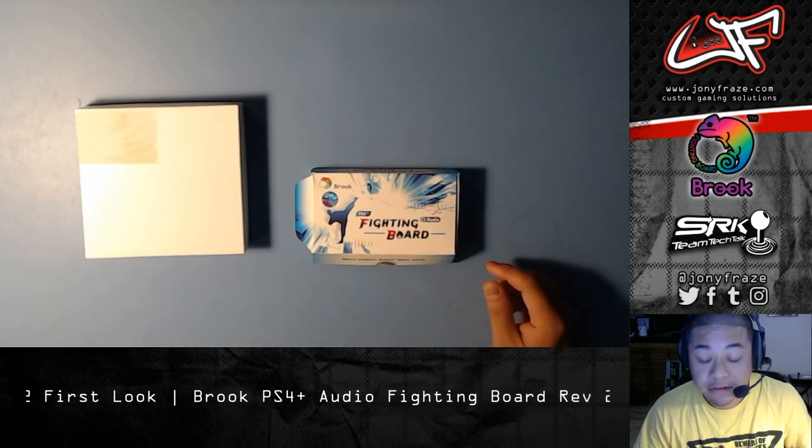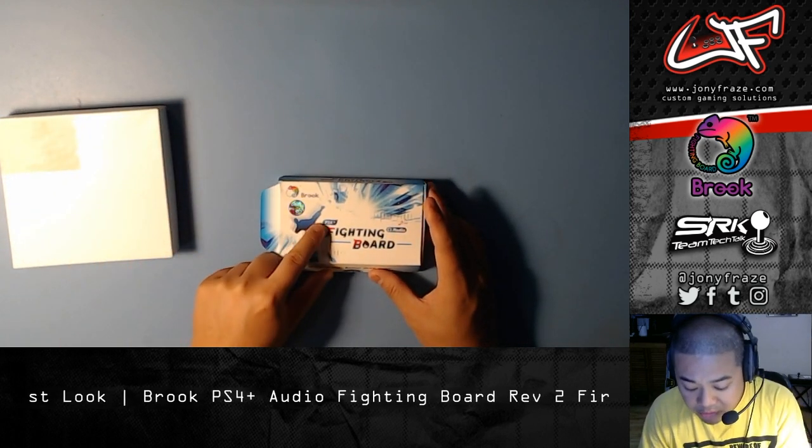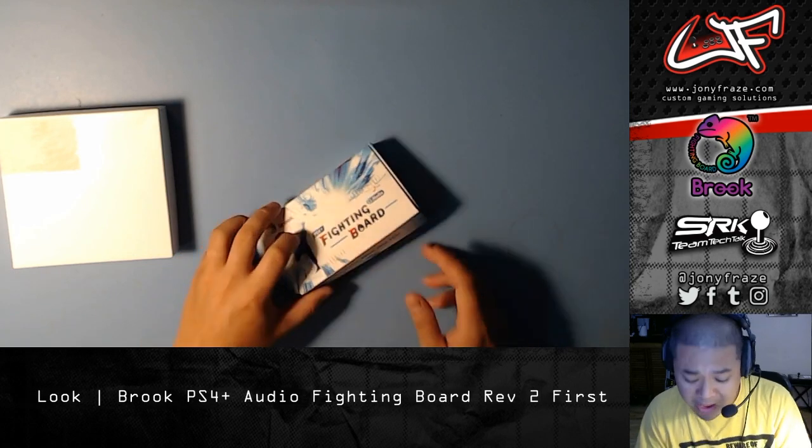Hey, what's going on guys, it's Johnny Fraze. Just got something in from Brook that I want to show you guys. Basically, it's the revision 2 of the PS4 Plus Audio Fighting Board that's been out for the past year.